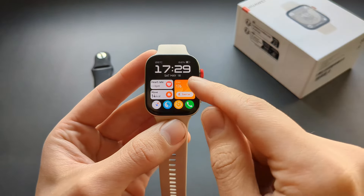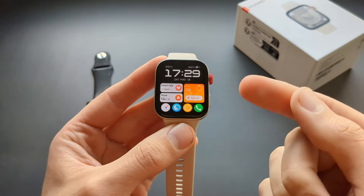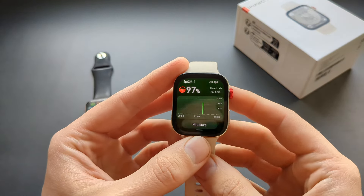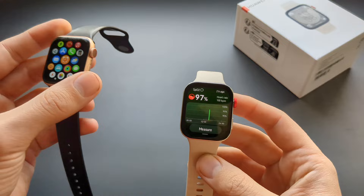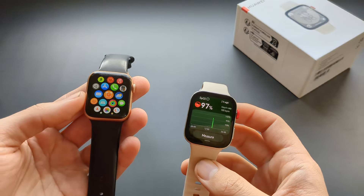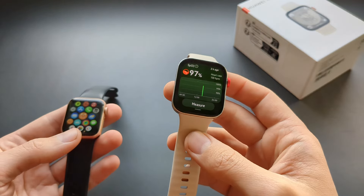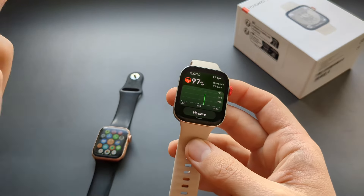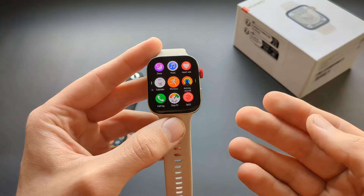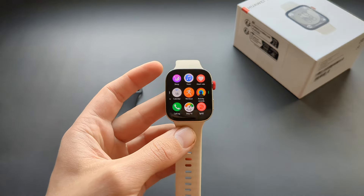Going through the functions: the Huawei can record your heart rate and SpO2 blood oxygen levels. If you haven't heard, the newer Apple Watches are currently forbidden from using their blood oxygen measurement system, so the Huawei actually wins in this field. How much will you actually use it? I don't really use it at all, but it still wins over Apple Watch.